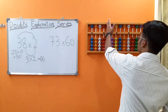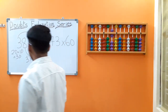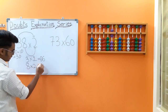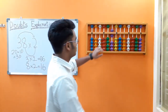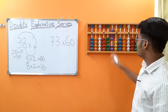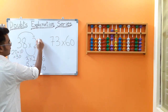8 into 2 is 16. We add 16 from the tens rod. Got the answer as 76.